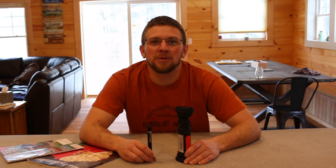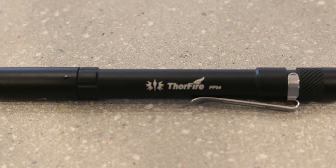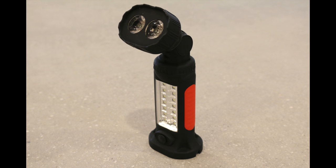On today's video, we're going to be reviewing these two Thorfire flashlights and then we're going to be giving one away to a lucky viewer. Stay tuned!